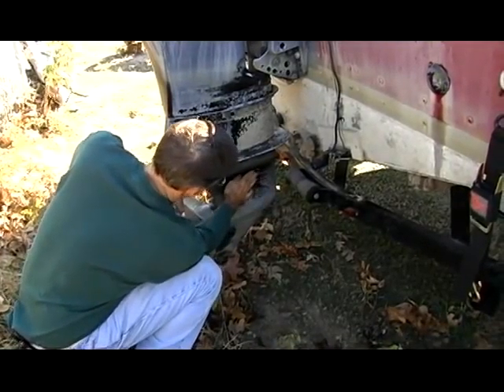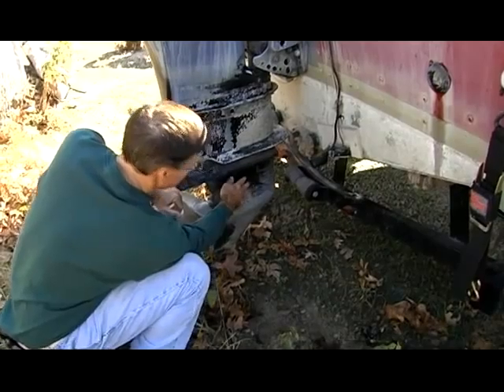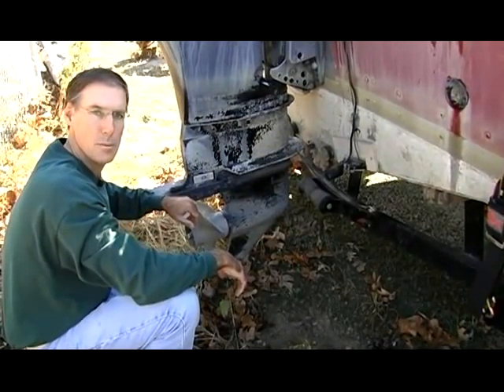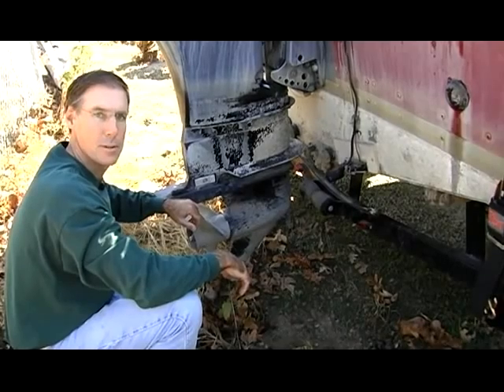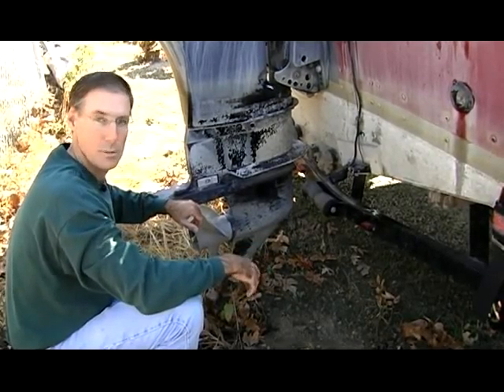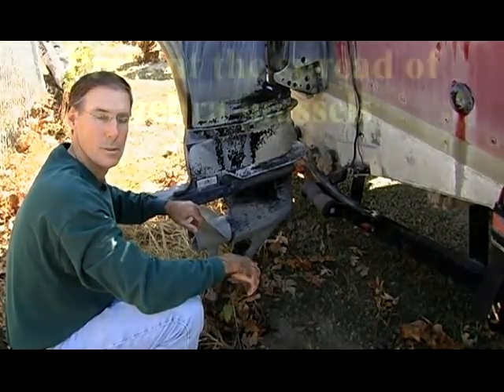For boats with a plastic water intake cover, it's important to remove that on a fairly regular basis and make sure there are no zebra mussels growing inside the motor. If a lot of zebra mussels grow inside there, they could actually restrict the flow of water in the motor and cause it to overheat.